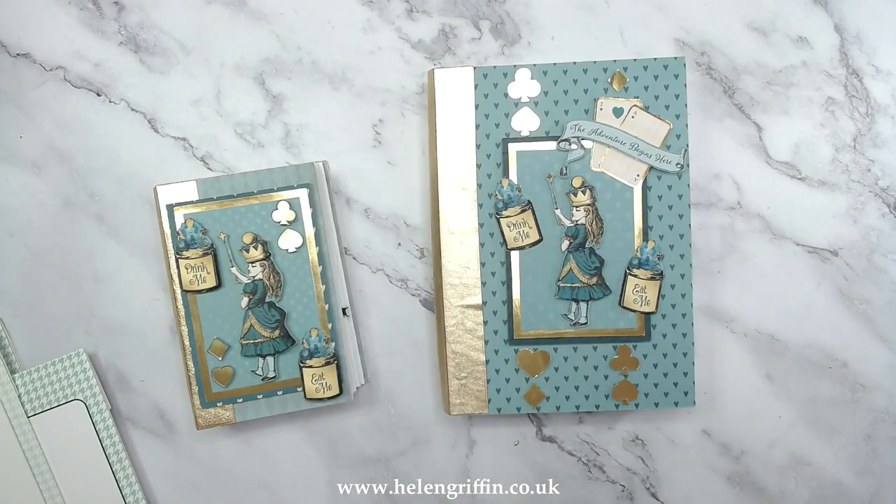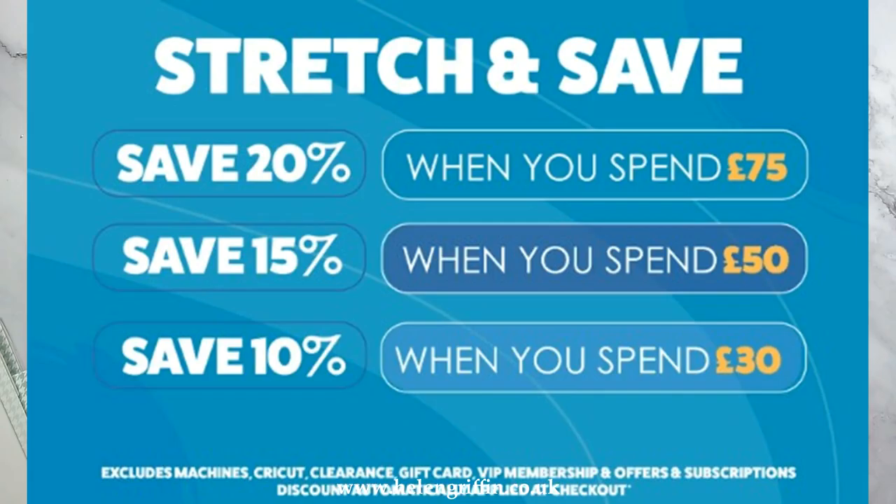Hi everyone, it's Helen here. Thank you very much for joining me today. It's a bank holiday weekend here and we have some lovely special offers over at Craft Stash — they have their Stretch and Save, which is one of my favorites.